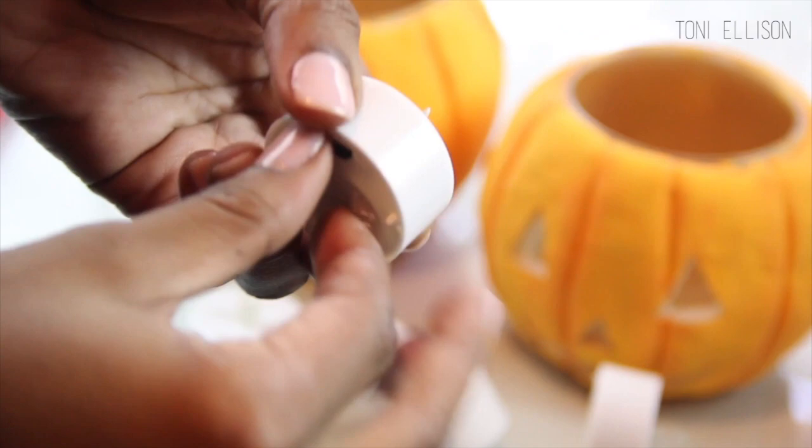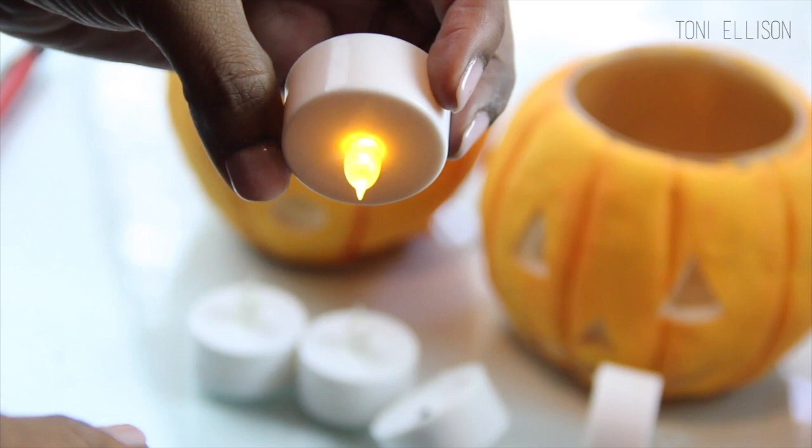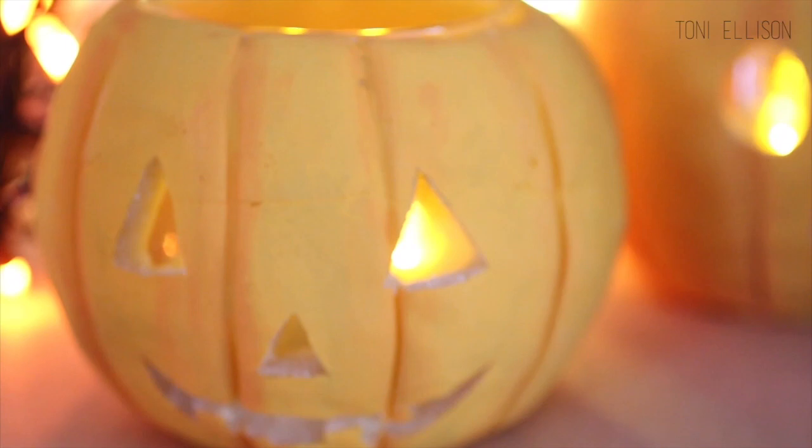Once their cute little faces are cut out, I just threw in some flameless candles that I found at the dollar store — they were two for a dollar, which is really awesome. I actually ended up taking out the flameless candles and putting in pens and pencils because they're the perfect shape for that. So that's another idea!